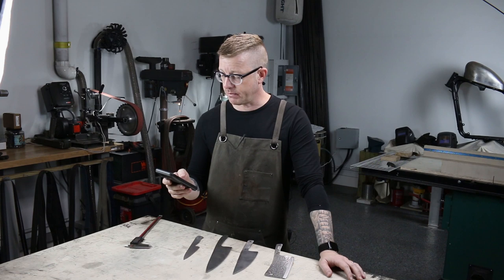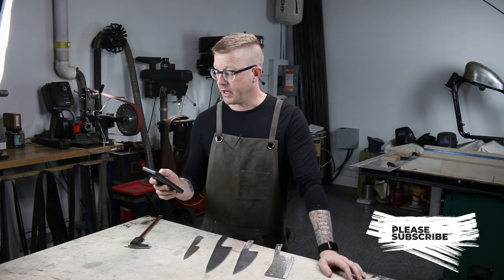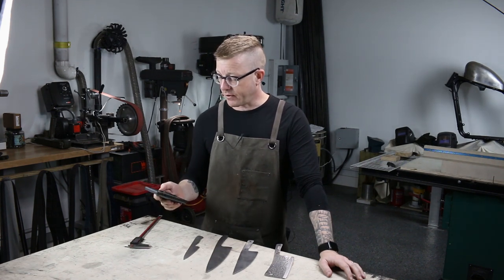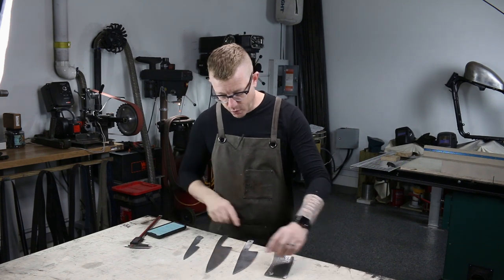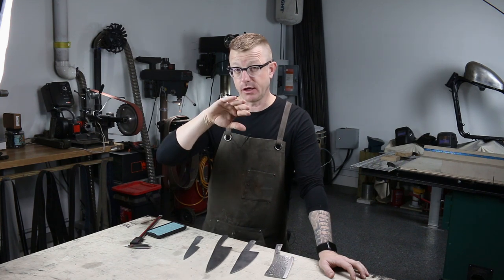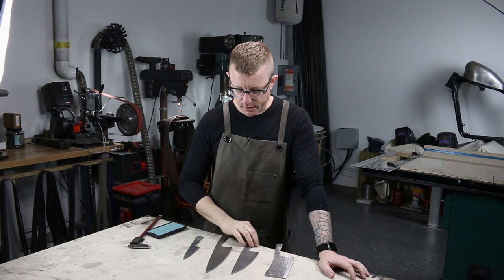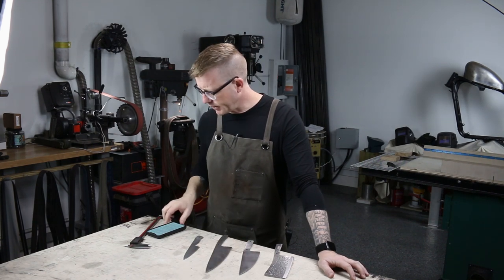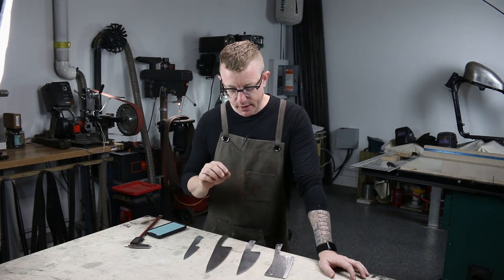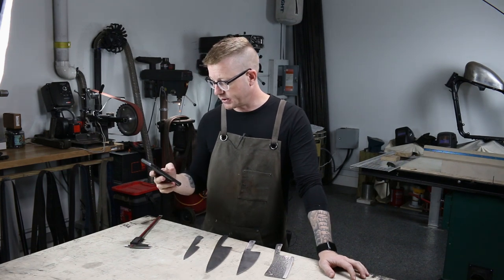Mike has helped in the design and development of heat treat processes for Gerber, Leatherman, Buck Knives, SOG, along with some other small shops. He confirmed that the reason I have some warping in my blades is because of the machining process, and that I should have actually machined equally on both sides, flipping back and forth. I was lazy and just did one side, which probably caused significantly more stress.